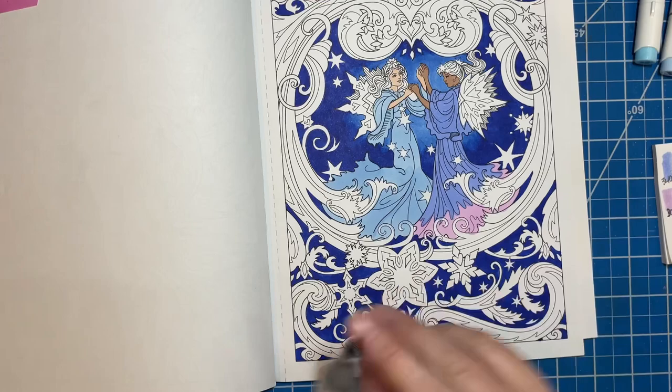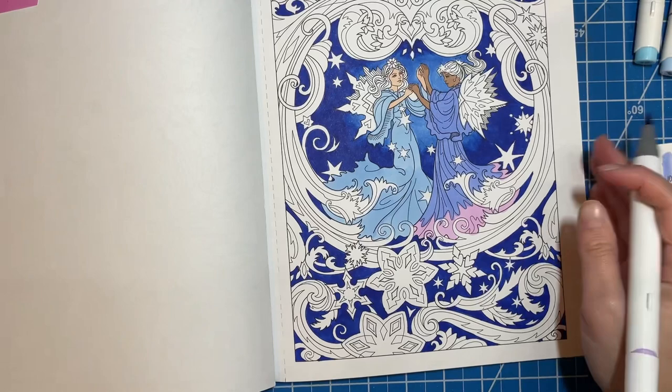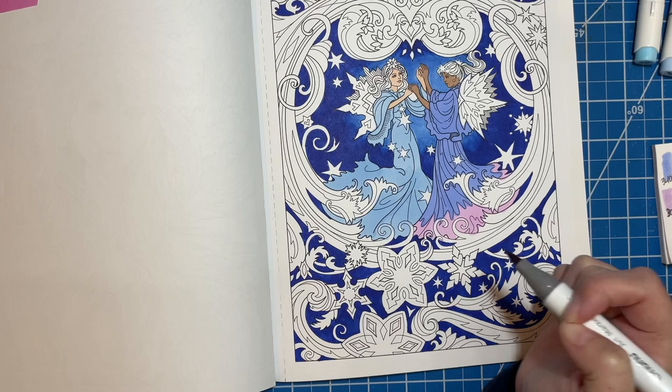I've got them colored in. The alcohol marker spread so much it's covered their eyes now too — darn it, I hate when that happens. I'm gonna have to go back in with white. We're going to do this color on... man, this is not easy. Gotta figure out what's what.